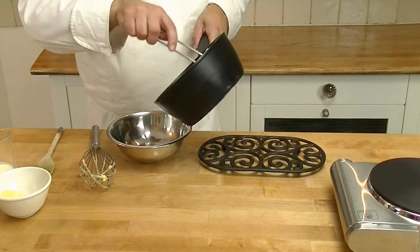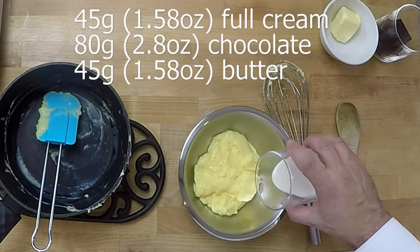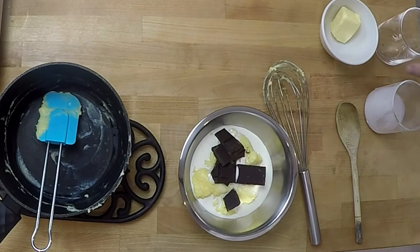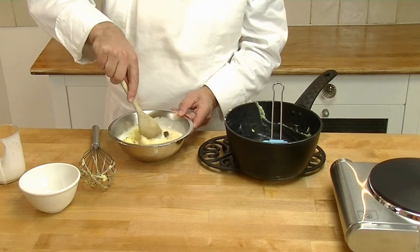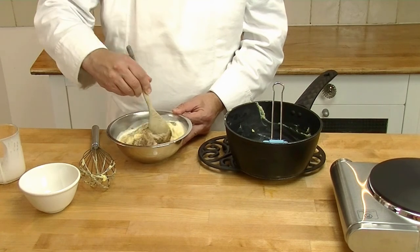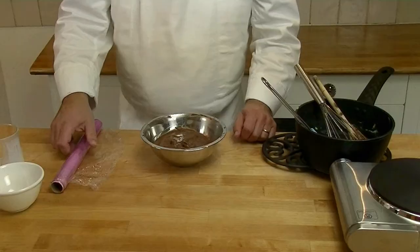There we go, our crème pâtissière is ready. Now what we do: we add our cream to our bowl, then we add our cream, our chocolate, and our butter. We mix this slowly together and the chocolate melts nicely in the hot cream. We just mix it all together so it's all combined. Now it's nice and smooth.